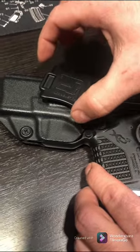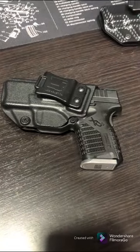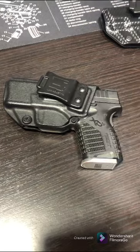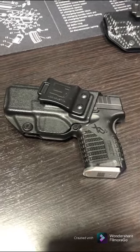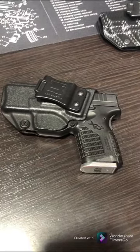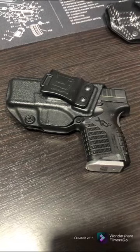That determines the angle at which it's going to sit — whether it's on your back or your side, inside your waistband. I carry on my left. It takes a while to get used to, but once you've carried it for a while it's almost like you feel weird when you don't have it.